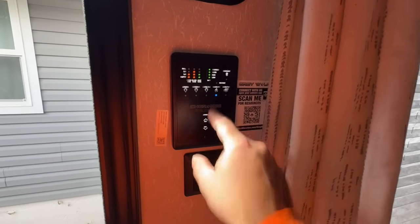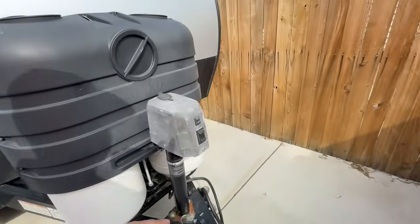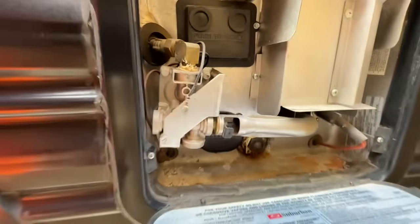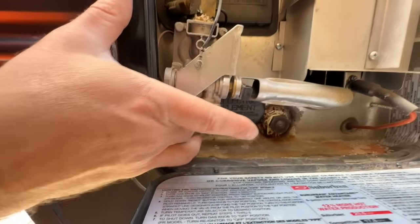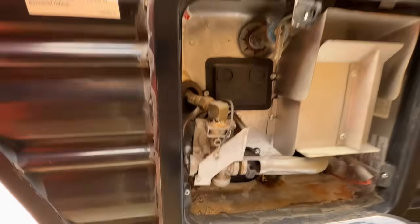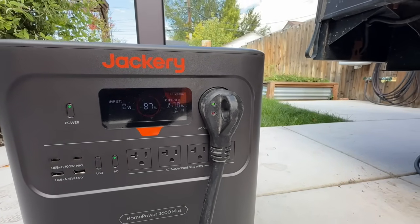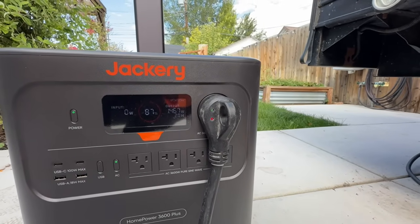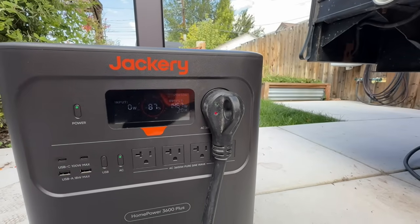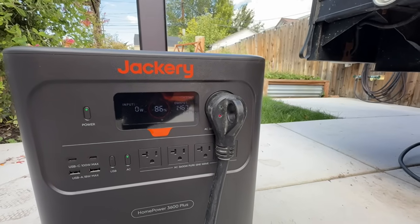Finally, testing the RV water heater — toggling it from gas to electric, it pulls quite a bit of power. If at all possible I'd recommend using gas to run your water heater, but this power station will power it electrically if needed. You could heat it enough to get a few showers out of it and then recharge with solar panels. But gas is definitely more efficient for heating water.